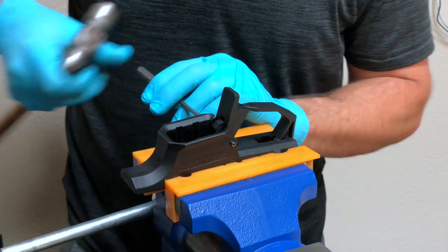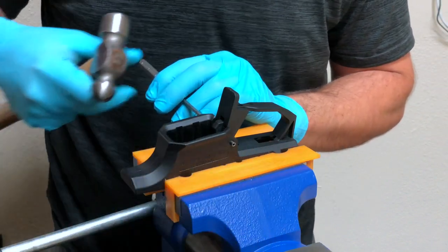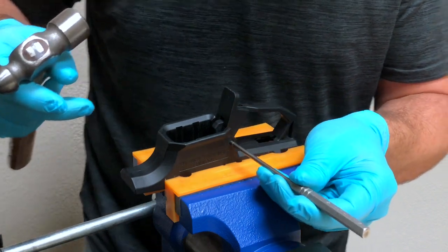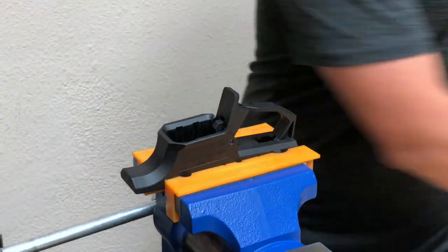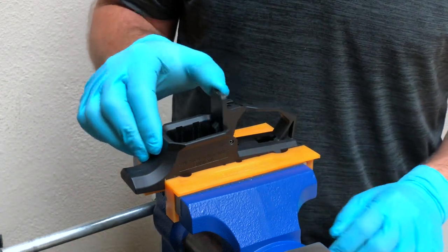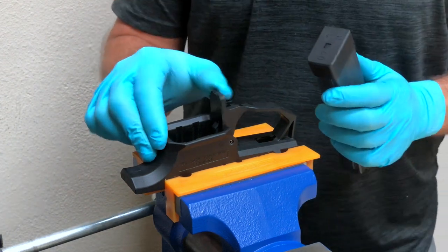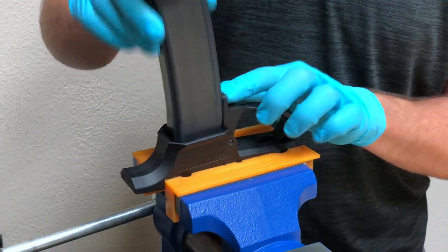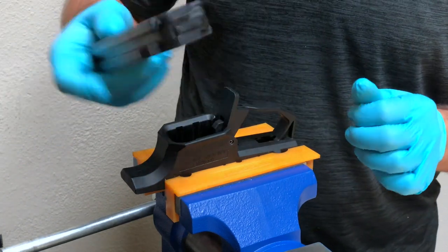The pin is about a quarter inch off the lower receiver. Remove the roll pin punch from the opposite side and use it to finish driving the pin into place. With the pin in and the roll pin punch out, operate the magazine release — notice it's smooth and operates through its full range of motion. You can test your magazines; you're just looking for smooth insertion and they should drop free.